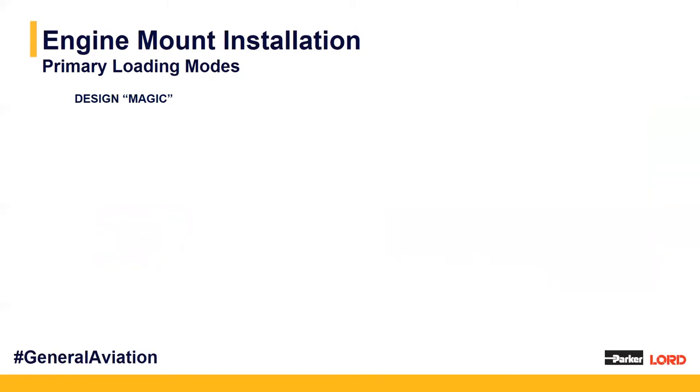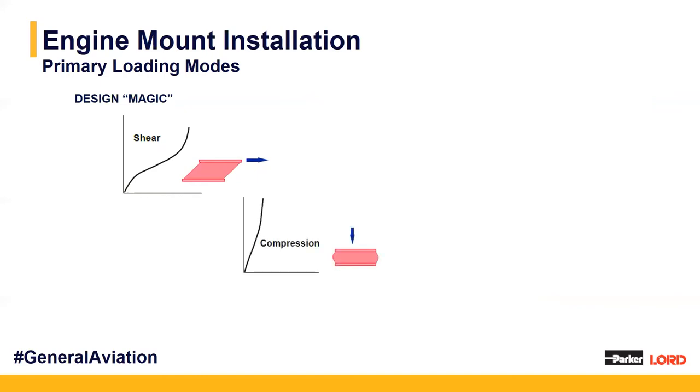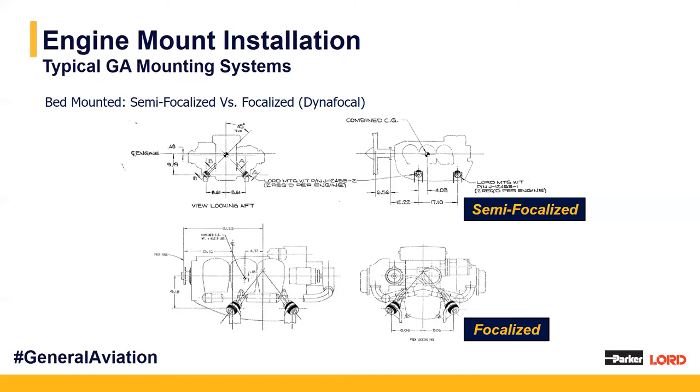When designing our system, we keep in mind different loading modes — this is how we do some design magic. We consider shear, compression where the mounts are being pushed, and tension when they're being pulled. We can get different performance characteristics from our elastomer within these different modes, allowing us to choose one material that performs differently in each mode. There are also different mounting system orientations: bed mounted systems where mounts are on the bottom with the engine above, semi-focalized where part of the mounts are directed towards a common point, or fully focalized where all mounts are directed towards a common center of gravity — the focalization point.